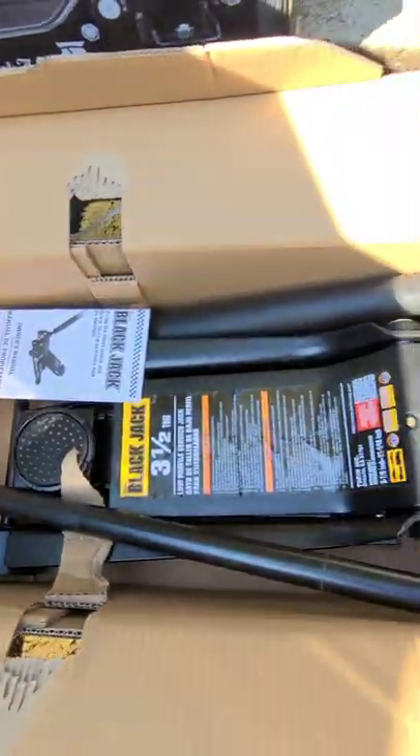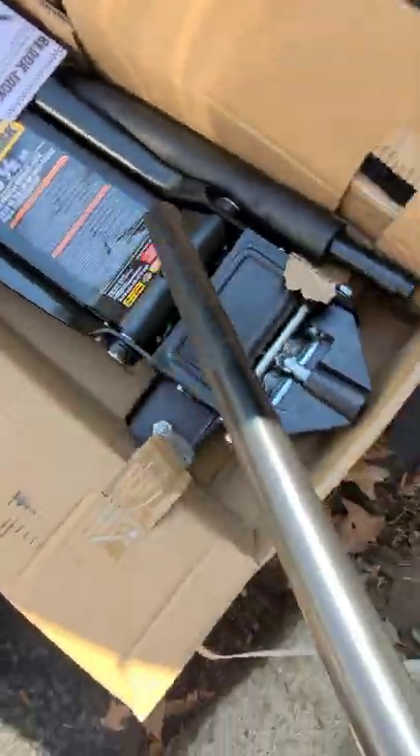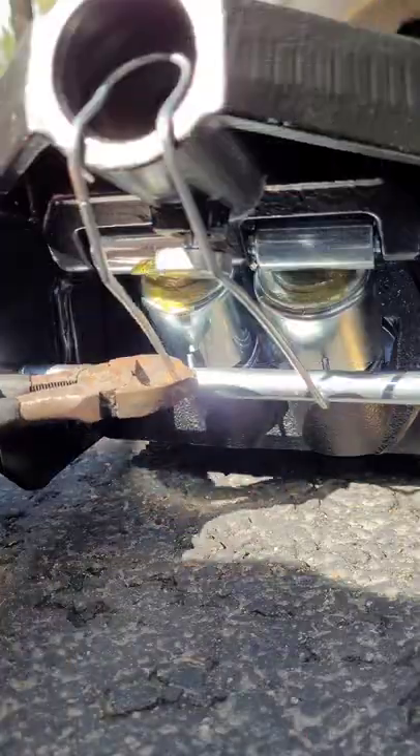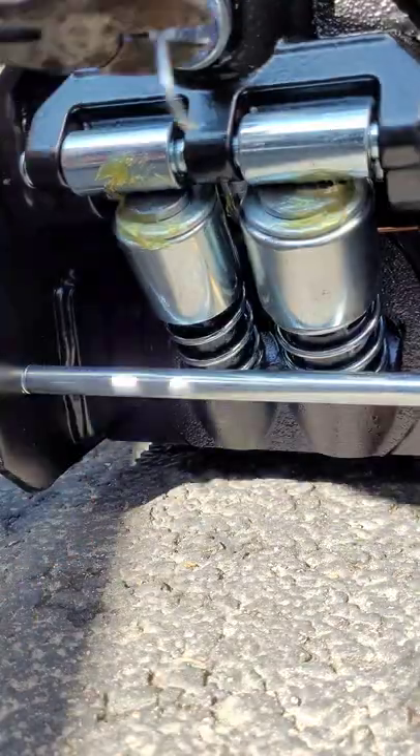Go ahead and grab your jack handle to your side, grab some snips, and cut this little metal clip off. Now go ahead and put your jack handle together.